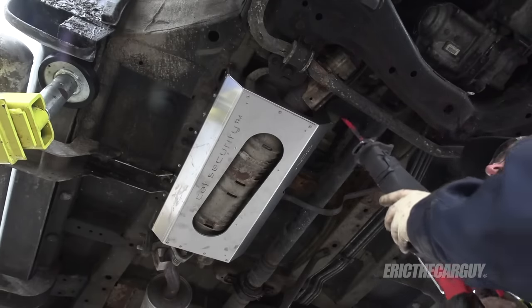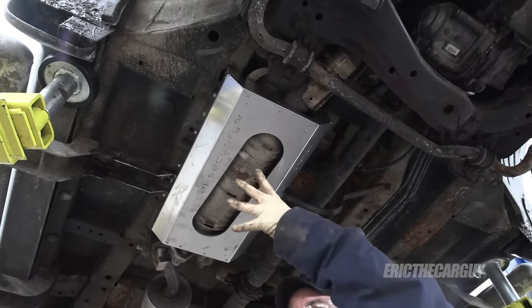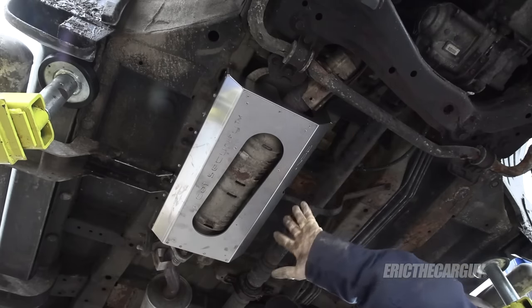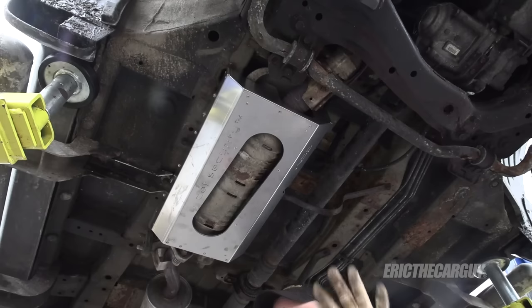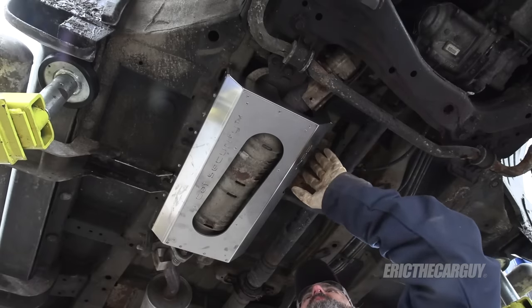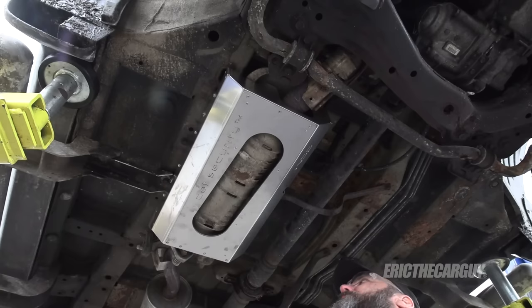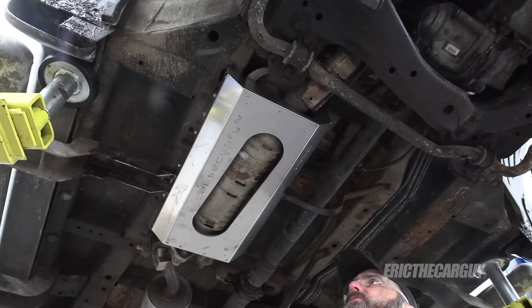With the CAT security installed, it's going to be a lot harder to come in here with a Sawzall and try to cut this off — not to mention the shielding is in the way. A potential thief would look at this and go, 'I don't have time for it,' and move on to the next vehicle. However, if you need to replace O2 sensors, it's going to be difficult because you'll have to remove this shield to access them. That would be time consuming, equating to more labor and cost. But weighed against replacing this catalytic converter at $1,100 from Honda, it would still be cheaper. This seems like a pretty good deal and will keep the catalytic converter more secure for sure.